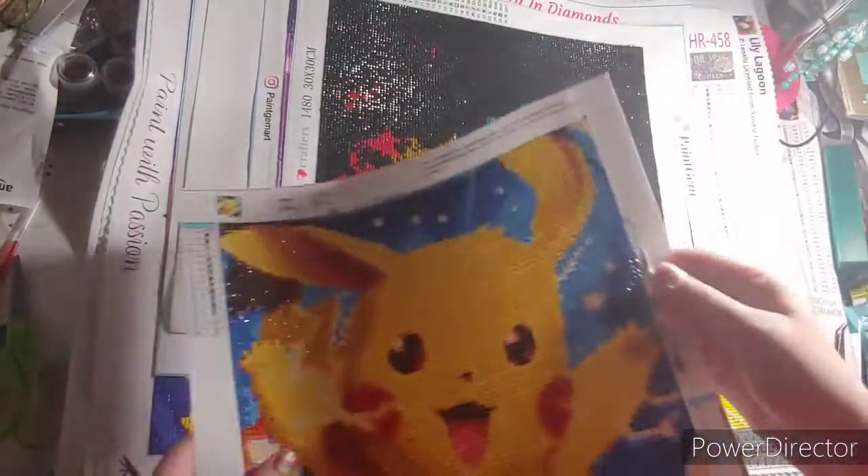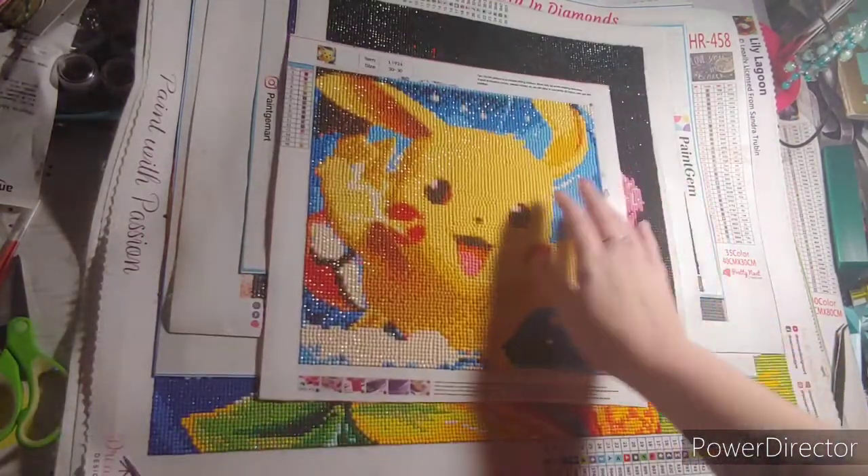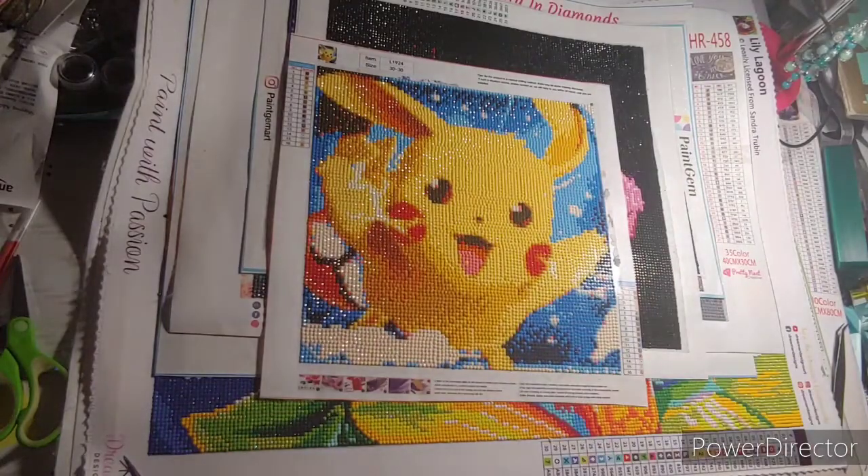I have to replace a couple diamonds because I had a bag by it and it got stuck to the side.